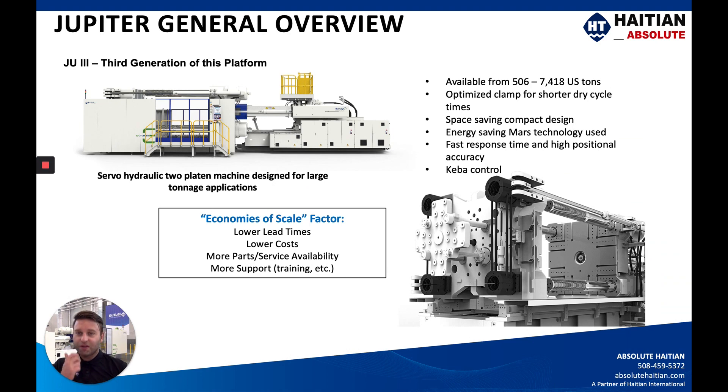For the Jupiter machine, we are on the third generation of this platform. This is a servo hydraulic two-platen machine designed for large tonnage applications. We offer this machine from 506 to 7,418 U.S. tons, and it features an optimized platen for shorter dry cycle times. The space-saving compact design of the two-platen is a big benefit for the Jupiter series. The Jupiter utilizes the same energy-saving Mars technology we went over in the last video, offering faster response times and higher positional accuracy than a standard open loop system.